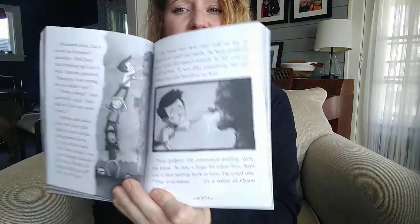The moss was wet and cold as ice. It smelled of mud and earth. As Sam pulled it away from the statue's mouth, he felt cold air rush at him. It was like something old and lifeless had just breathed on him. Sam gulped. He continued peeling away the moss. At last, a large bit came free. Sam saw a face staring back at him. He cried out, "The statue — it's a statue of Orson Erie."